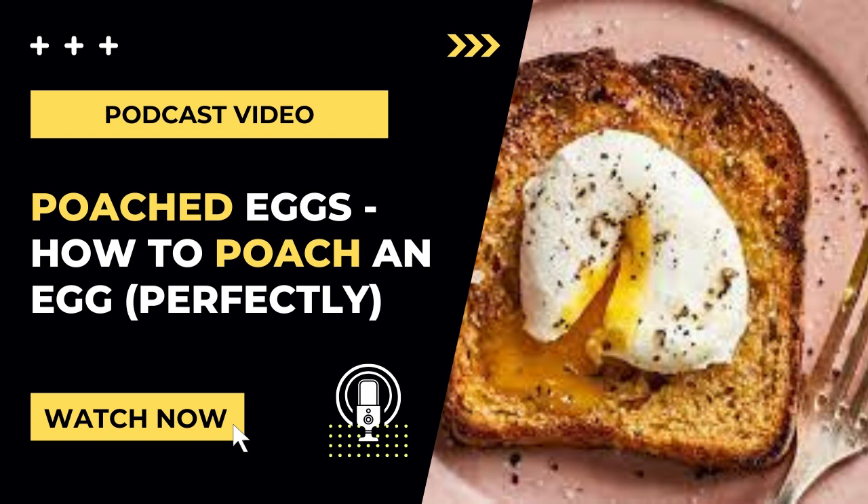When it comes to vinegar, vinegar does indeed help to coagulate and keep the egg white altogether. Now I was against this method at first, as I didn't want my eggs to taste like vinegar, but if you use one to two tablespoons, you definitely can't taste it at all. For the type of vinegar, you can use white vinegar, apple cider vinegar, or any type of lighter colored vinegar.